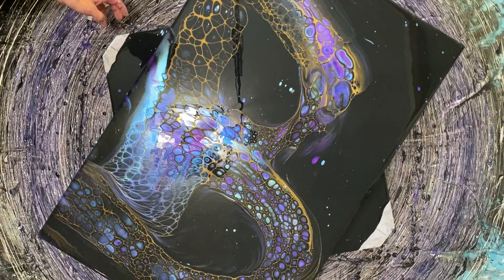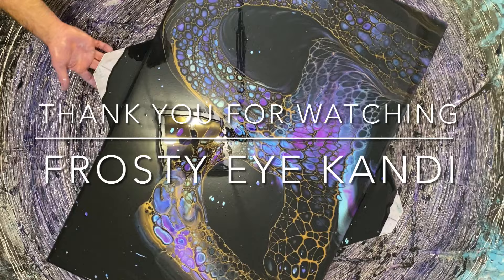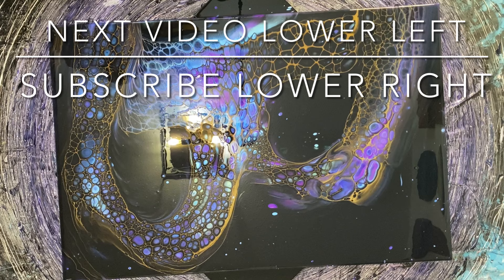There you go, my friends — the last little look at it. A nice short video on tips and tricks on how to go large. Thank you so much for watching! If you haven't subscribed, please click on the lower right logo, or if you want to watch the next video, click the lower left. See you next time!